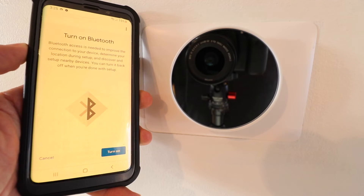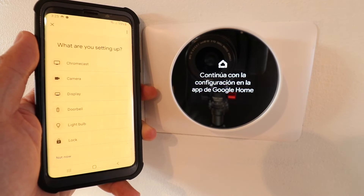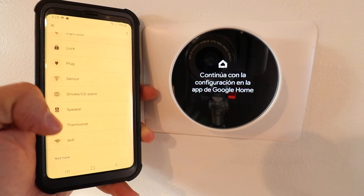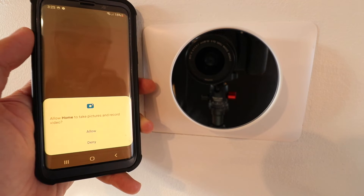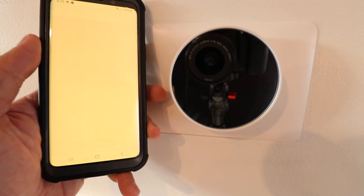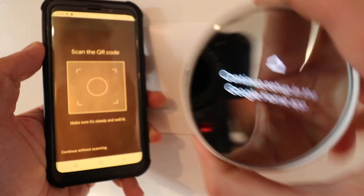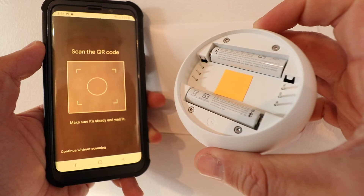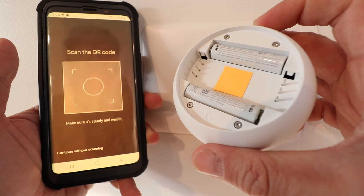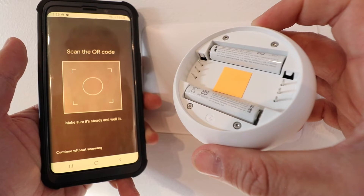Now we're asked to turn on Bluetooth so make sure that's on. With Bluetooth on, Google Home is looking for devices. It asks what we're setting up — scroll down until you find it and select thermostat. It then asks to allow Google Home to take pictures and record video — click allow. Now it asks us to scan the QR code for the thermostat. On the back of the thermostat you'll see where the QR code is located. I'm going to go ahead and scan the QR code.